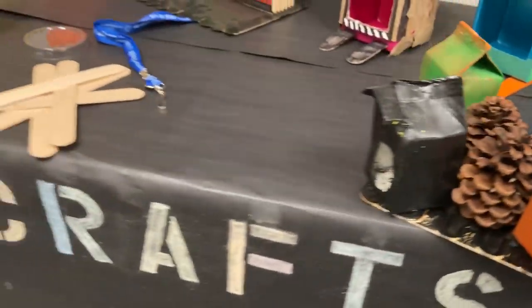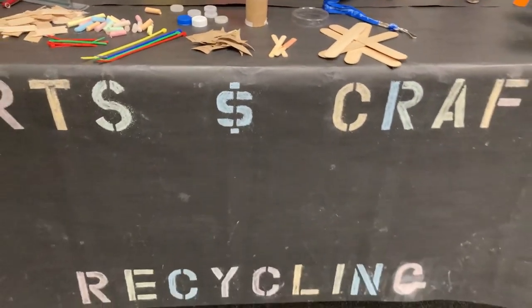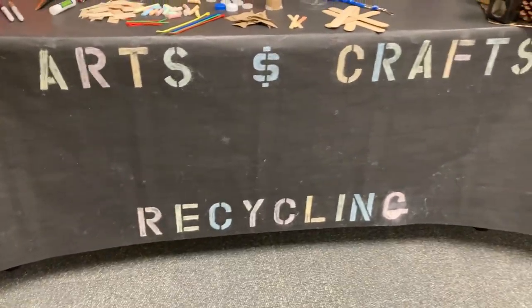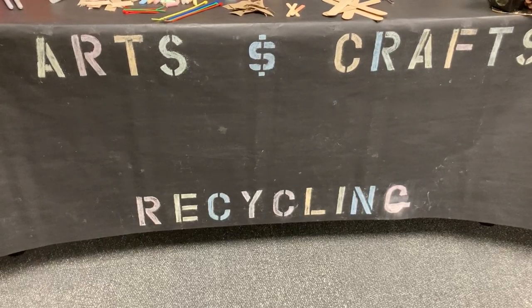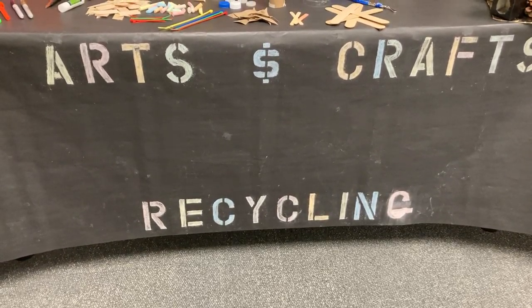These are just some thoughts and ideas of arts and crafts you can make out of recycling materials instead of throwing them away, and create something fun for your home. Everybody enjoy and be safe!